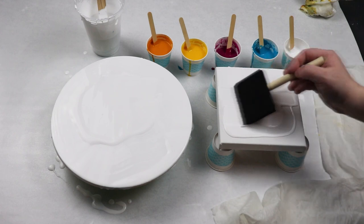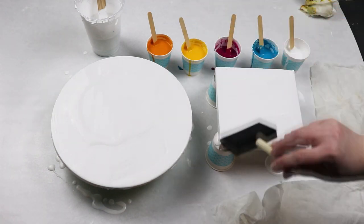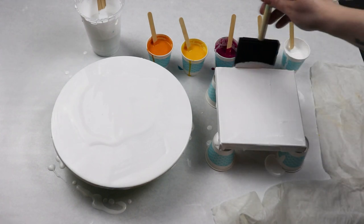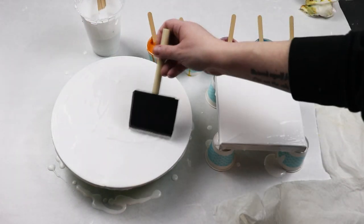I have all my paints mixed with water and Floetrol, and then in my small cup of white that I'm going to use for swiping I also have just one drop of silicone oil to help create cells.